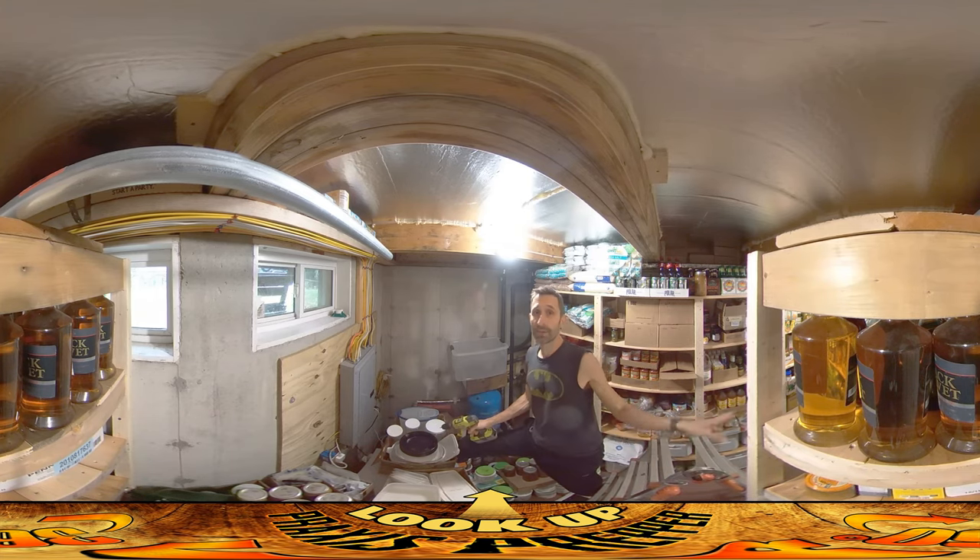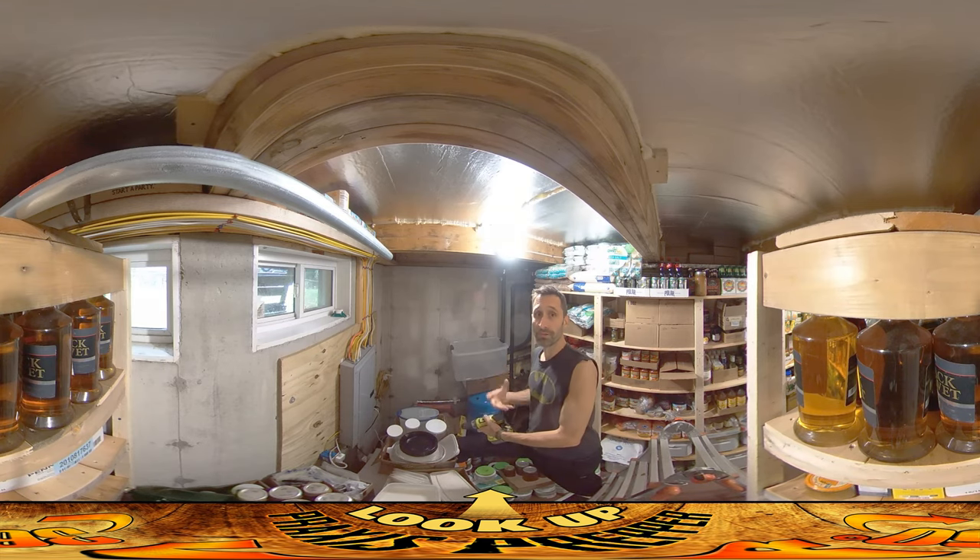Incidentally, there's a bunch of whiskey behind me — I'm not advocating that as a prep. I found out it's kind of useful if you have a cold and trouble sleeping; some whiskey can soothe a cough and help you sleep. I've done it like twice in my life, and being the kind of person who buys everything in bulk, once it worked twice I bought a case. People also say you could use it for trade during a collapse event. It also has value as a sleep aid if you're coughing.